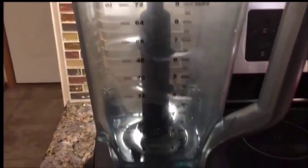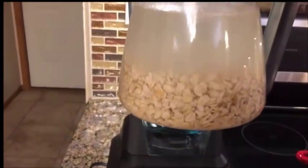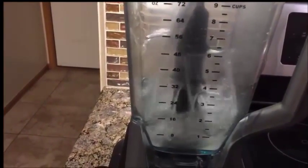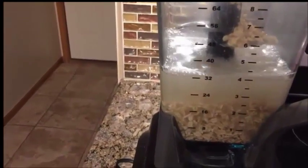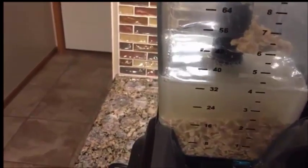Okay guys, good morning. I'm getting ready to finish my oat milk. I've got this that sat overnight. I'm just going to pour it into a blender and blend it for about two minutes maybe.